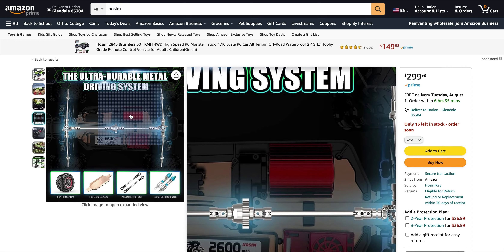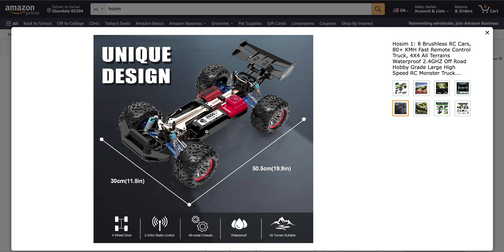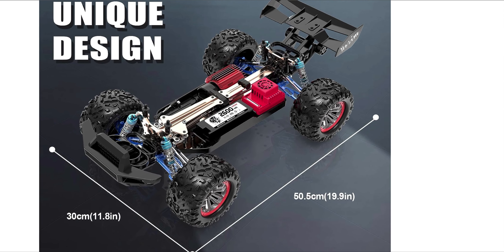So it looks like it has an all-metal driveline — metal CVDs, driveshafts, and gearing — along with an aluminum chassis, adjustable pull rods, and all-metal oil-filled shocks. What I'm also noticing is it looks like it has two metal chassis braces over what looks like a center diff, and aluminum A-arms and shock towers as well. It looks like everything major is aluminum except for the diff housings.